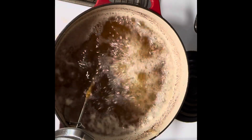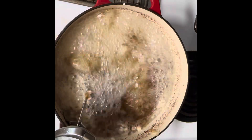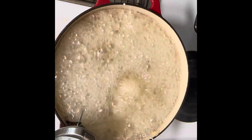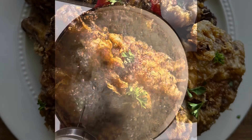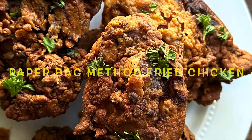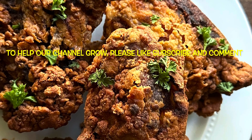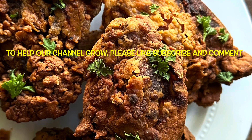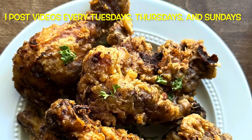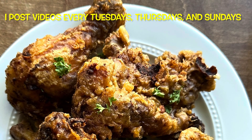If you can do the brine, please do — being in it for 24 hours means the chicken is thoroughly seasoned and the flavor is incredible. You can add cayenne pepper or more pepper to either the paper bag method or the batter if you like; this is the original recipe but it's very customizable. Here's what the batter fried chicken looks like, and here's the paper bag method — both are delicious. To help our channel grow, please like, subscribe, and comment. Our goal is 10,000 subscribers by end of year. I post videos every Tuesday, Thursday, and Sunday on topics including skincare, baking, cooking, sewing, gardening, and interior design.